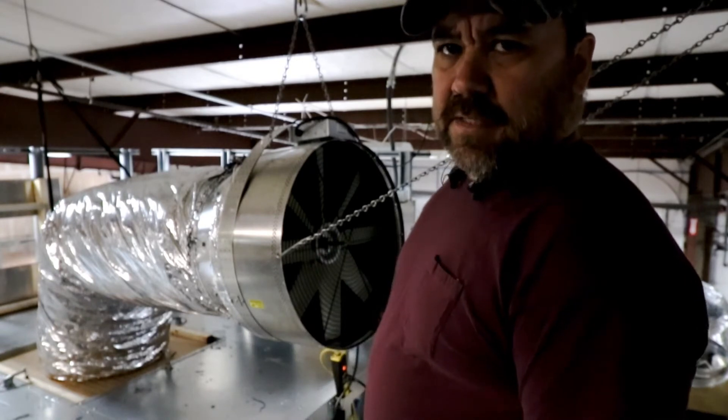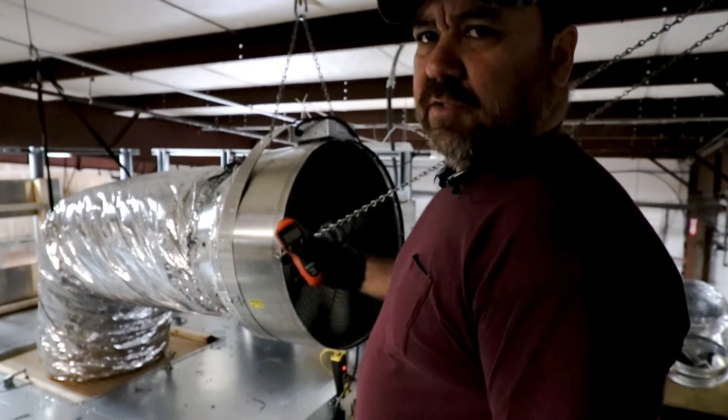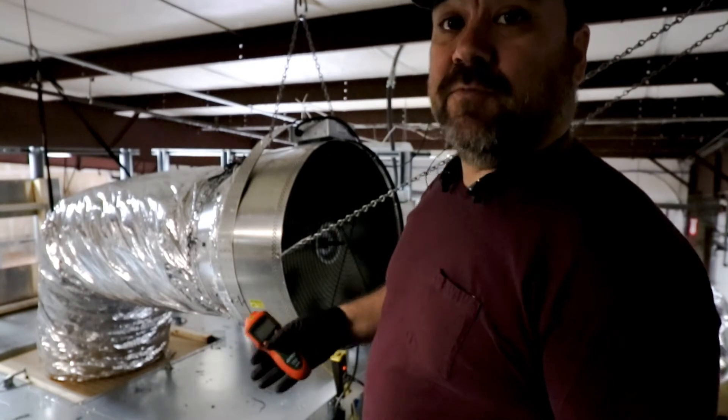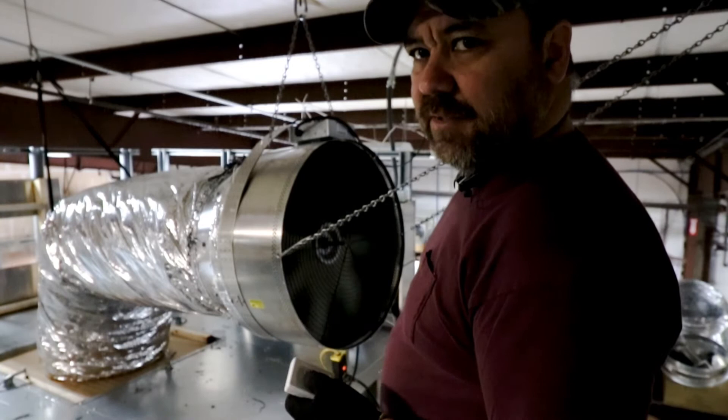We're going to run this test at maximum speed. So there was a little delay there — some of our units have actuating doors, so it gives it time for the doors to open up before the fan comes up. All right, there's speed one. Let's ramp her up to full speed.